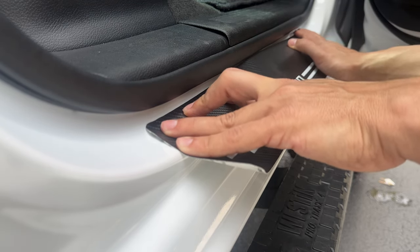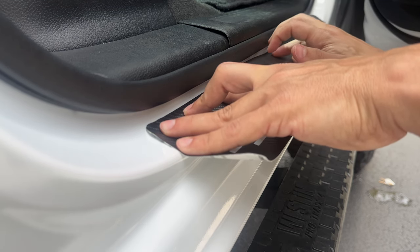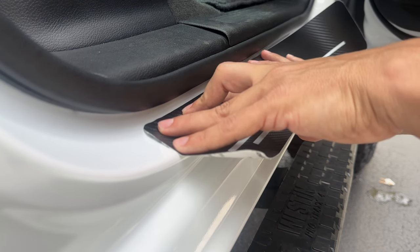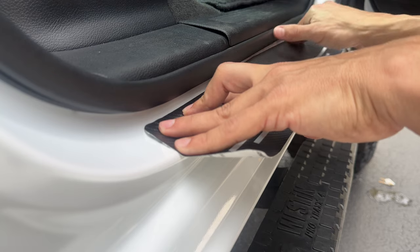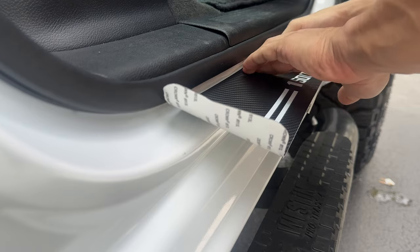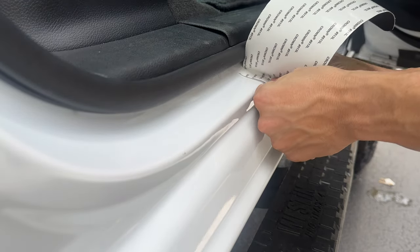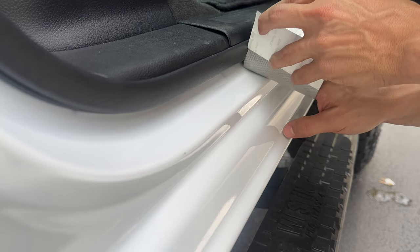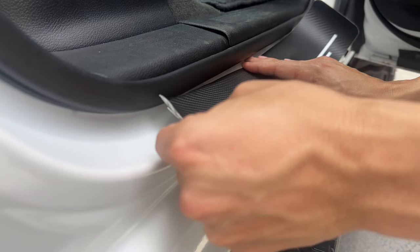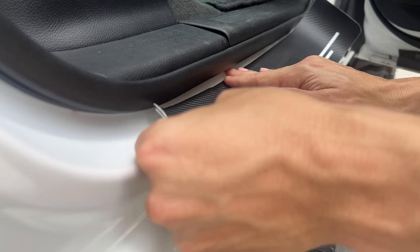I'm very anal about things being crooked, so it took me a little while to make sure I got it perfect — otherwise it would drive me absolutely insane. Once you have that center stuck, go ahead and move the vinyl over and slowly peel the backing while applying it. Move the backing, apply a little bit, move the backing, apply a little bit, until you get all the way across — but be sure you're only doing the top portion and not going any further.